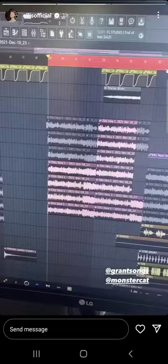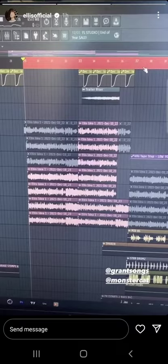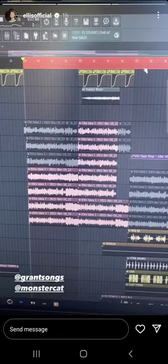This is kind of funny — when Ellis and I first sat down to start this song, we just gibbered a bunch of melodies, which is something I'll do a lot when I'm too lazy to write lyrics in the beginning. And this is what that sounded like.